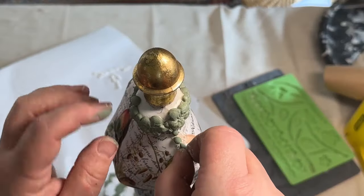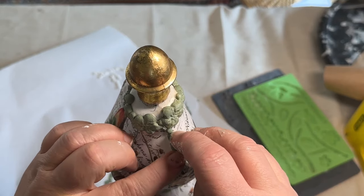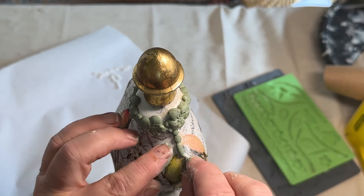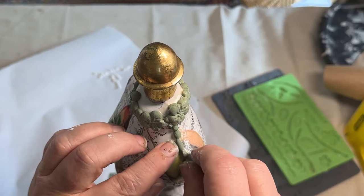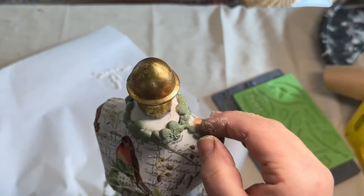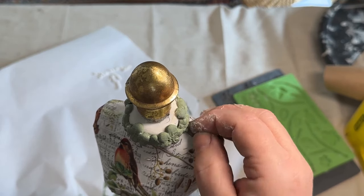Here's another clay detail I did with a different mold — they look like little pearl bead kind of things. I wanted to accentuate the shoulders, so I painted those green and then added them on — putting the glue down first. I'm going to do the other side as well.